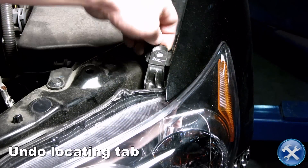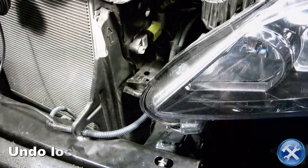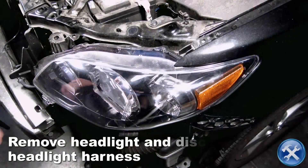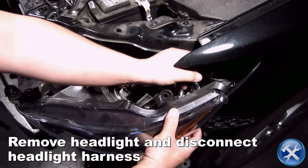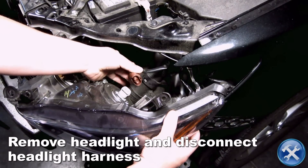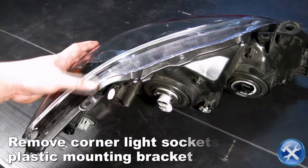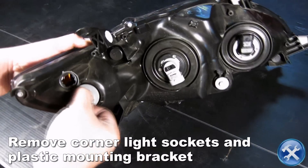Undo the locating tabs toward either end of the headlight. Now we can remove the headlight and disconnect the headlight harness. Remove the corner light sockets and plastic mounting brackets as you see here.